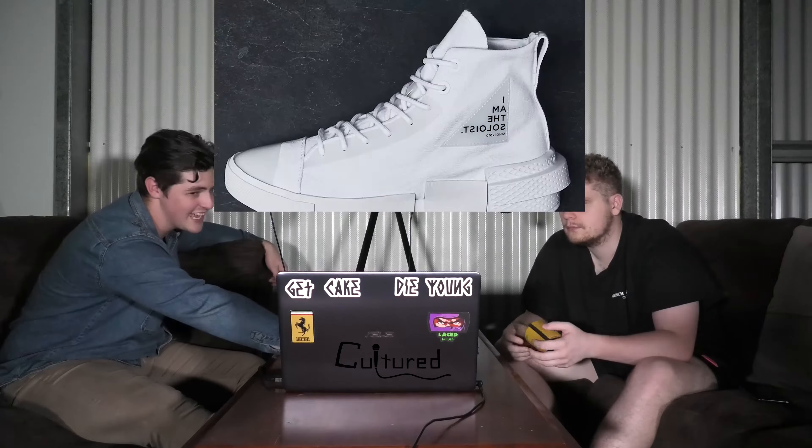This one released last Friday but releases globally this Friday. We don't know the price on these ones yet, but it is the Awake New York and Reebok's first collab, with the Workout Low and Instapump Fury.